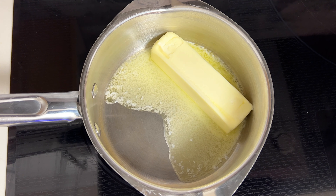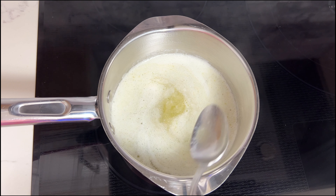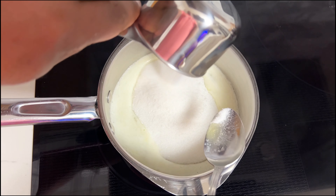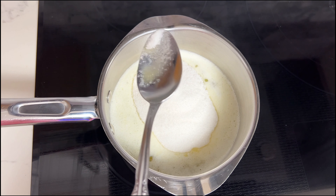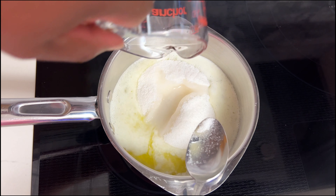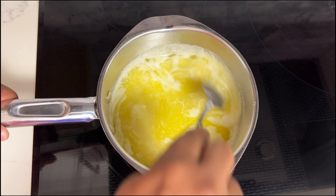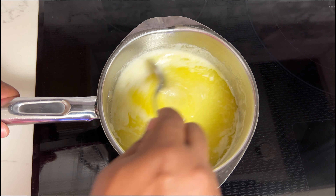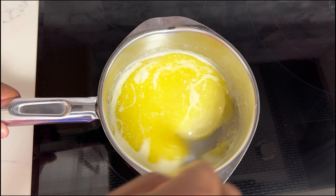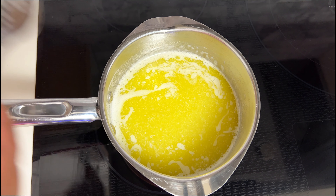Now it's time for the surprise twist I told you about — a rum soaking glaze. To start, it's going to be one stick of butter that I'm going to melt down over medium heat. Then I'm adding one cup of sugar, and to help the sugar dissolve I'm adding a quarter cup of water. I'm cooking this over medium heat for about two to three minutes — I want to make sure the sugar gets dissolved before I add anything else.